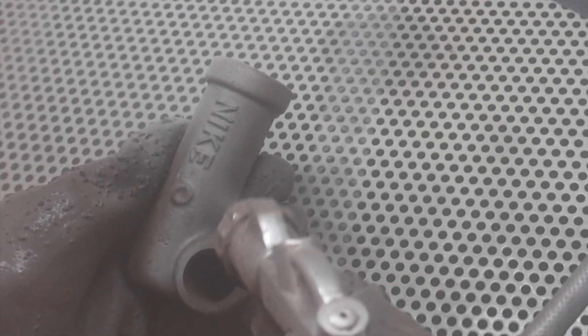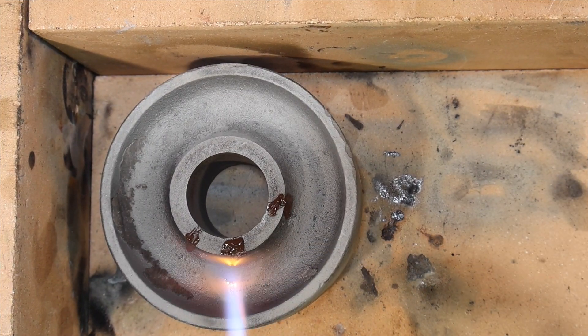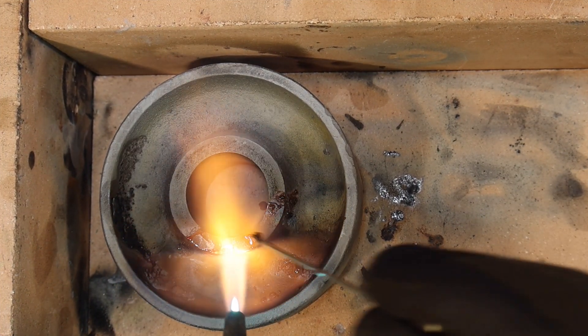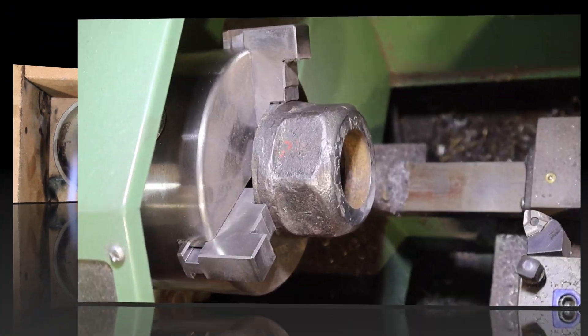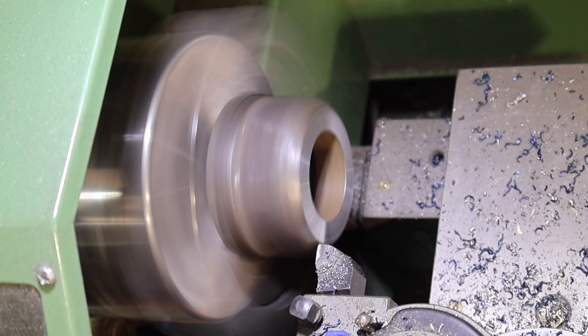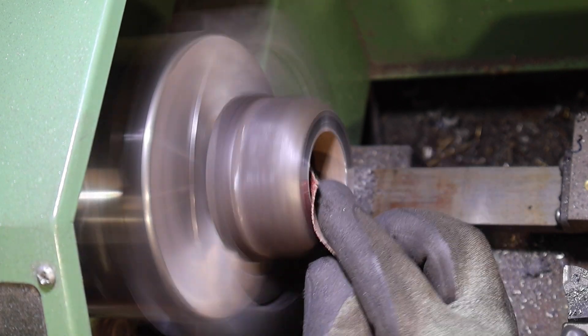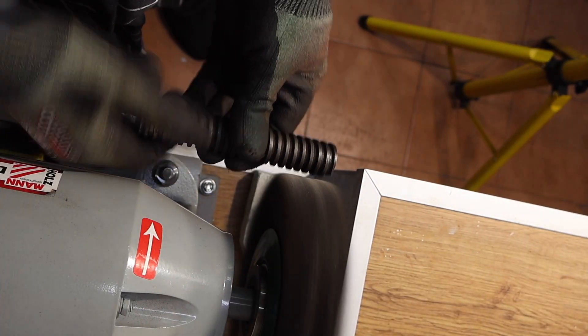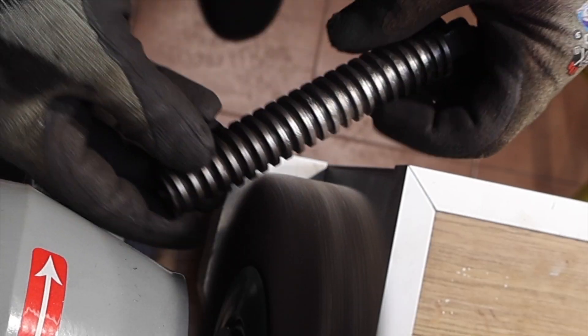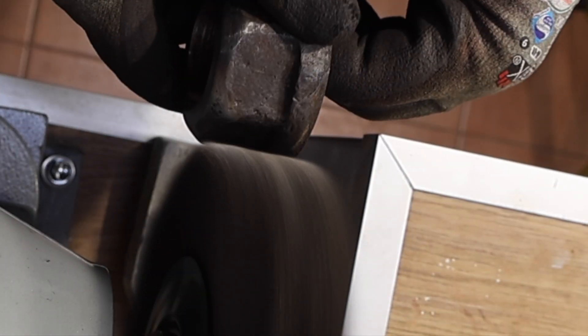Just shot blasting a few pieces. I can't shot blast all of it because the shot blasting media would not be appropriate for a hydraulic jack. Just repairing the cracks with silver brazing. Just going to reface the main nut. Just doing some cleaning up with a wire brush wheel — if you do this yourselves, make sure you've always got some face protection on, at least.